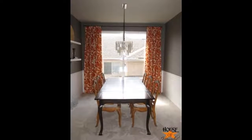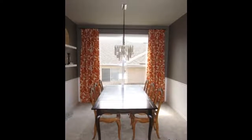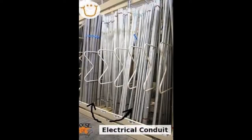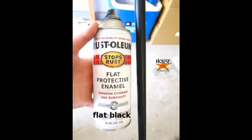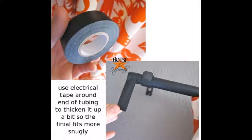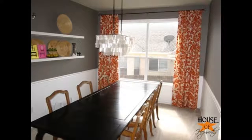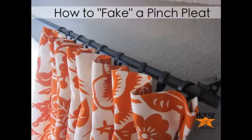Tip 8: DIY your own curtain rods by spray painting electrical conduit from the hardware store. Bless the person that invented this lightweight, sturdy, and extremely inexpensive product. Once the pipe was cut to length, prop it up in the garage and spray paint it, as well as all the curtain rod hardware using oil-rubbed bronze on a flat black so your curtains are the focal point. This curtain rod DIY costs about $8, versus $40–$80 for a non-DIY 10-foot curtain rod.